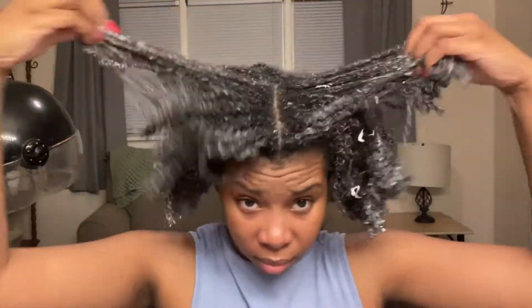At this point I had already deep conditioned my hair for 30 minutes using the Cantu Deep Treatment Mask. I used that to deep condition and was just about to rinse it out.